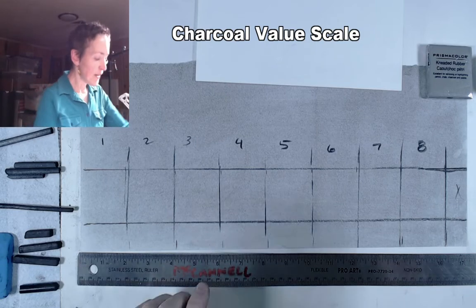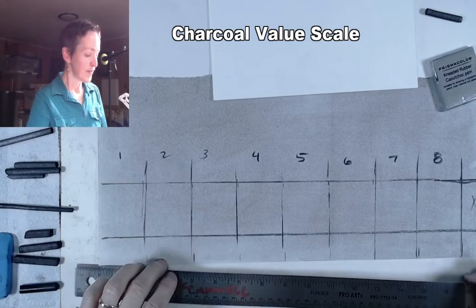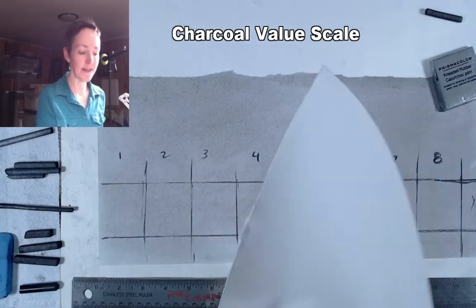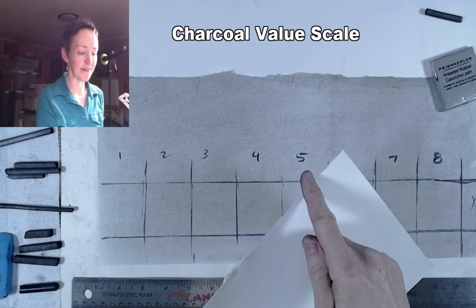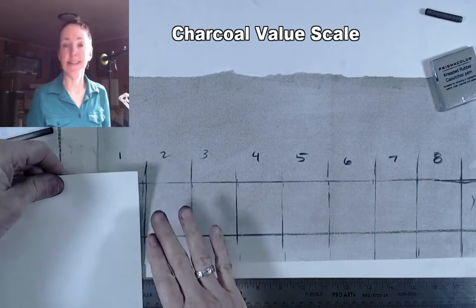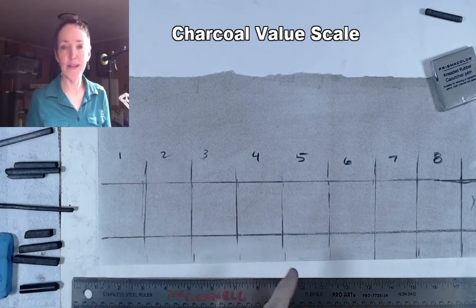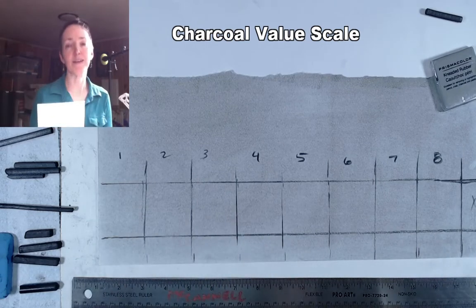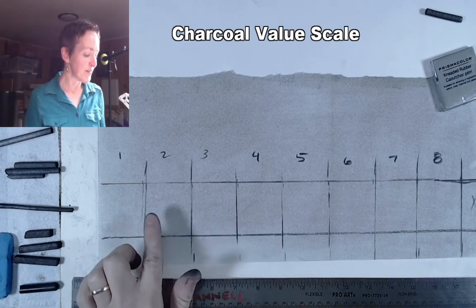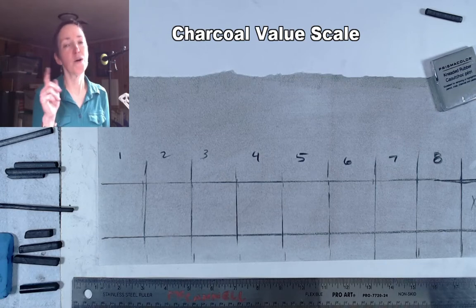Since we need a white step and we've pre-toned our paper, we have to go backwards and try to get rid of the tone on that first square. One tool that's really helpful is a scrap of fairly heavyweight paper with nice clean edges — I'm going to use the three commercially cut edges for a crisp edge. In the end, we need to make sure that none of our line work shows — no black lines between steps and no white erase lines. We want one value right up against the other, and the value should be blended edge to edge within each square.